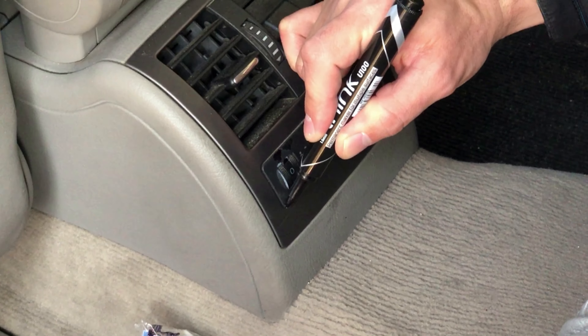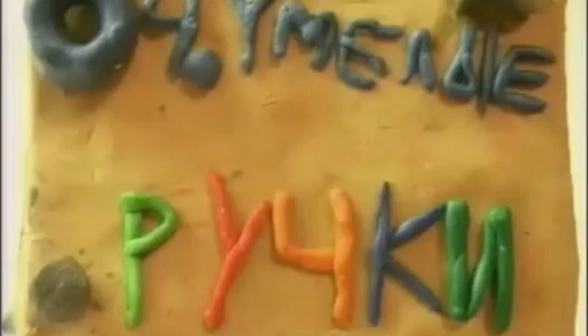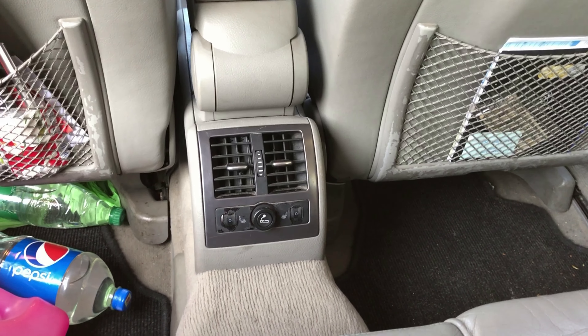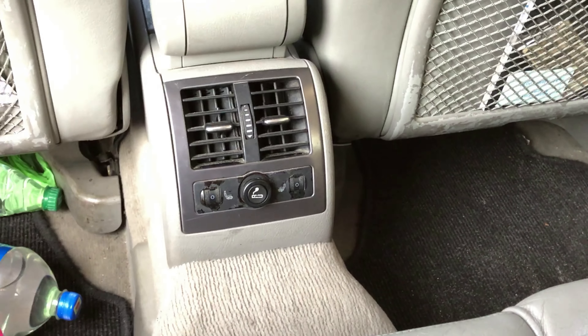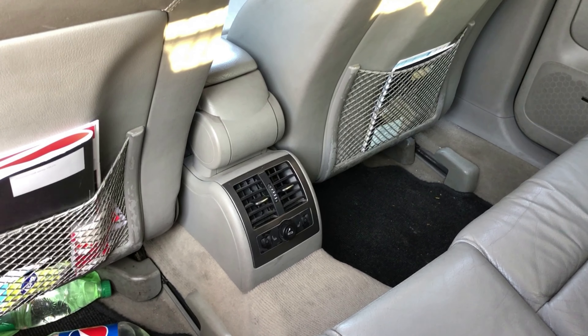Неплохо. Конечно, было бы лучше снять полностью эту панель и покрасить ее какой-нибудь краской. Но мы сначала пробуем вариант «очумелых ручек» — своими руками, недорого. Закрасим фломастером подороже и фломастером подешевле. Вот посмотрите: казалось бы, как смотрится. Вот справа у нас подсохло больше — и оно становится менее заметно. Здесь пока еще маркер не высох, но уже вот так издалека ничего не видно.